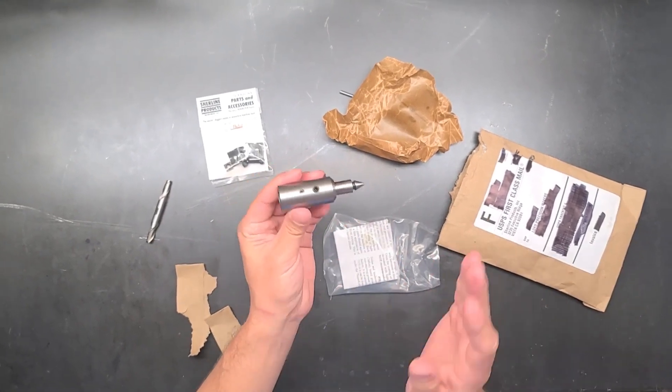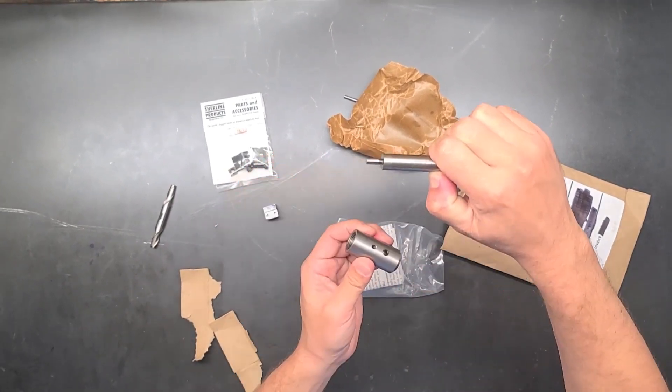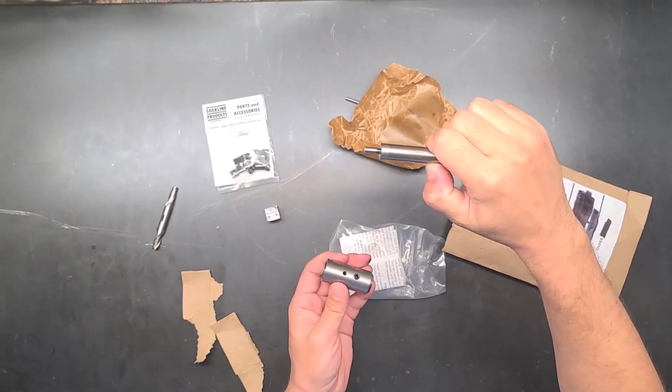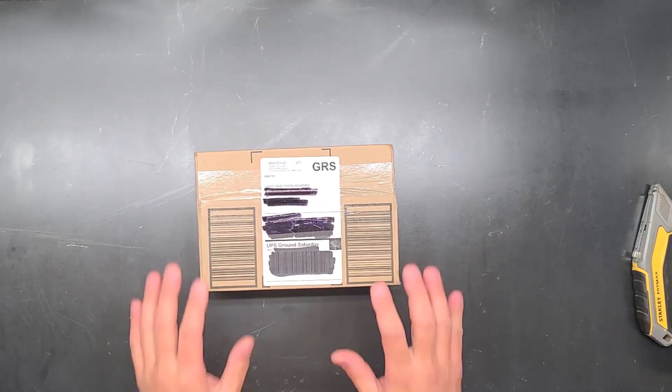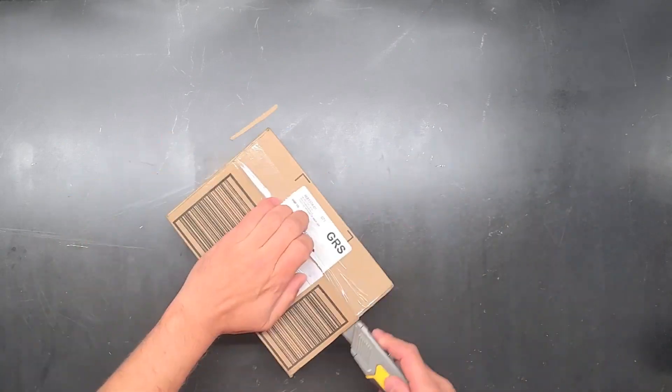The headstock bore is I think 0.405 inches, so anything I put in there is going to bottom out on the spindle bore. Today I've got a great little package from McMaster-Carr and this is the star for today — let's see what we've got in here.